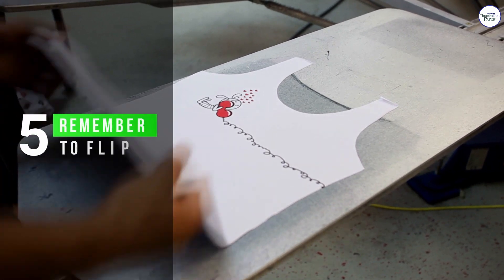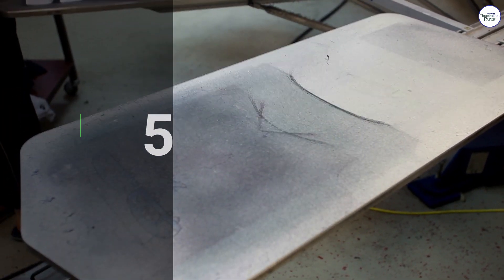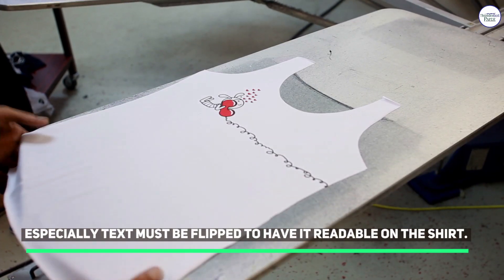5. Remember to Flip. Especially text must be flipped to have it readable on the shirt.